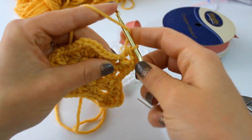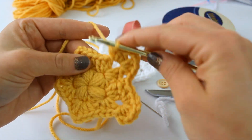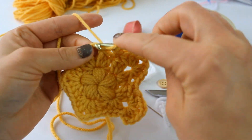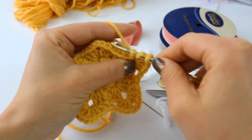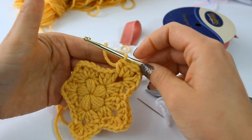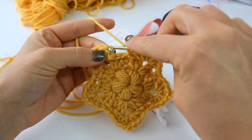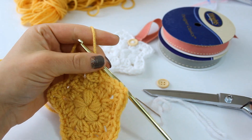Single crochet into the space between the half double crochets of round two, then half double crochet three into the next chain-two space, chain two, and three more half double crochet into that same space. Complete the other two spaces the same way. For the last part of your star, single crochet into that last space, then slip stitch into your very first half double crochet to complete the star. Grab your scissors and snip the yarn.